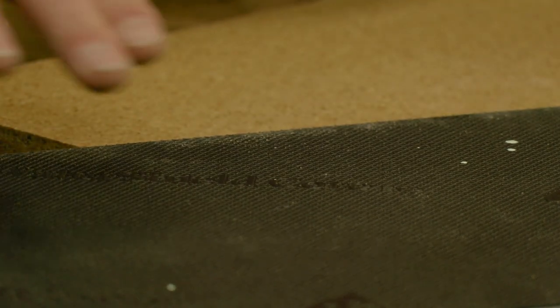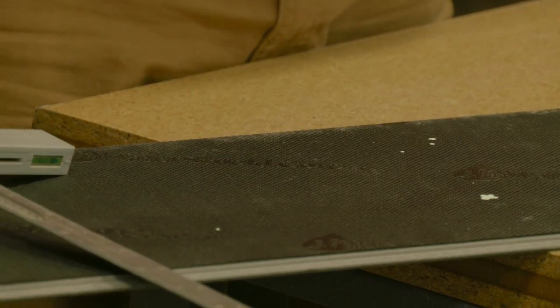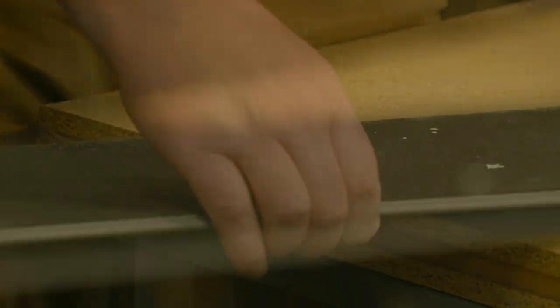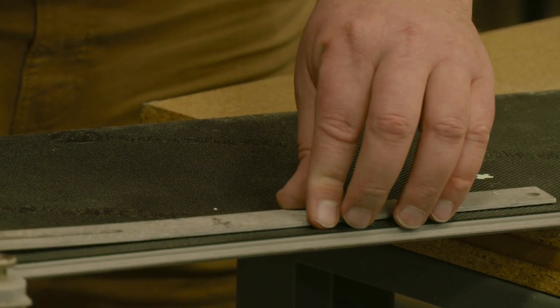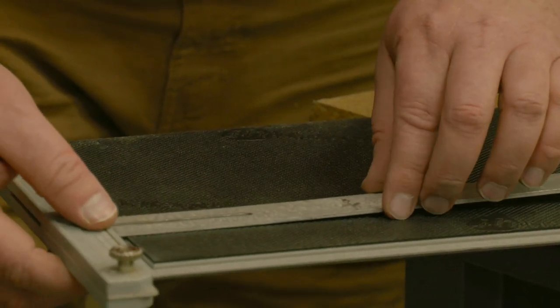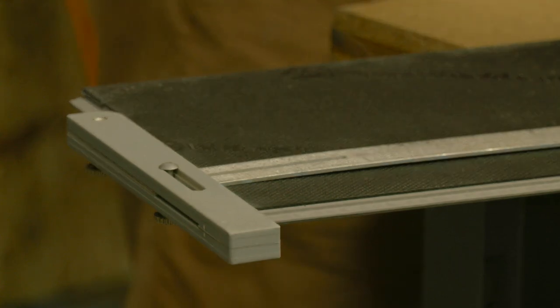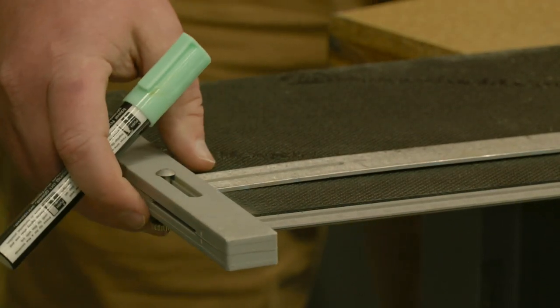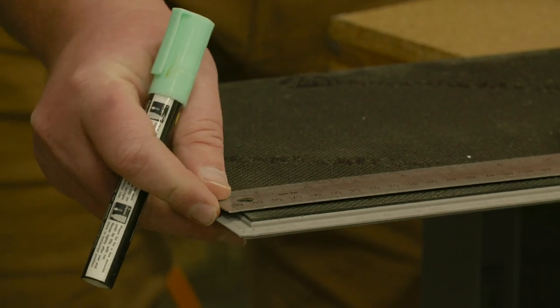Let's take a look at cutting off just a corner, in case you're going around a piece of furniture, a closet door, or a doorway. I'm going to mark out a section to cut. The t-square doesn't line up on this edge real well, so we're going to use the other ruler and come in four inches from the edge.